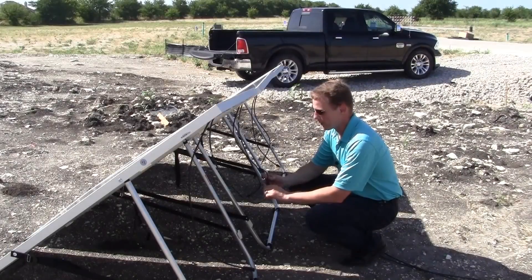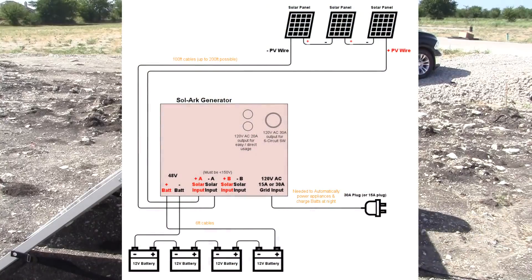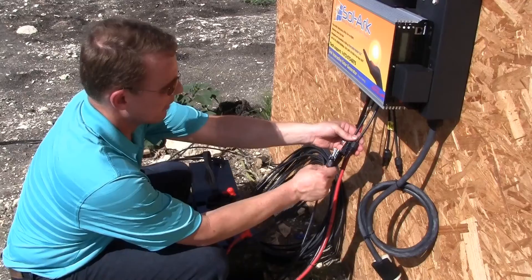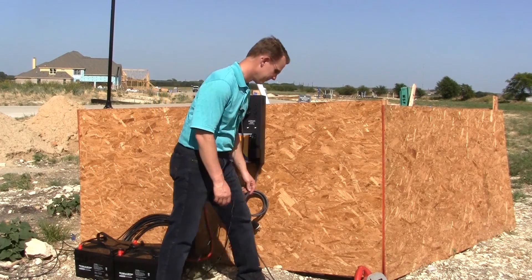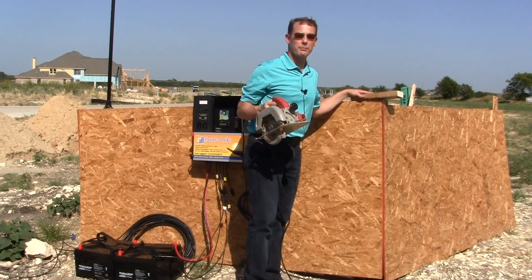What we have to do is connect three panels in series to make up a string. We can connect up to five strings for a total of 15 panels, and all we have to do is plug in these PV connectors, power up the system, and start using our power tools.